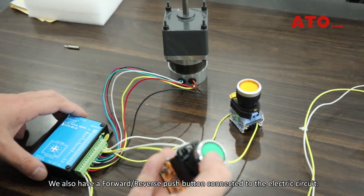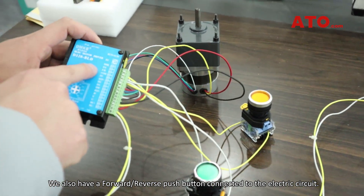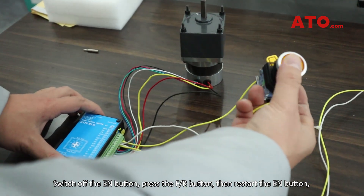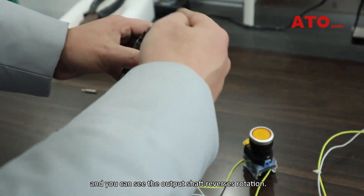We also have a forward-reverse push button connected to the electric circuit. Switch off the EN button, press the FR button, then restart the EN button, and you can see the output shaft reverses rotation.